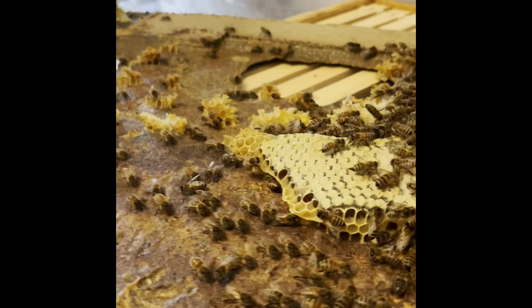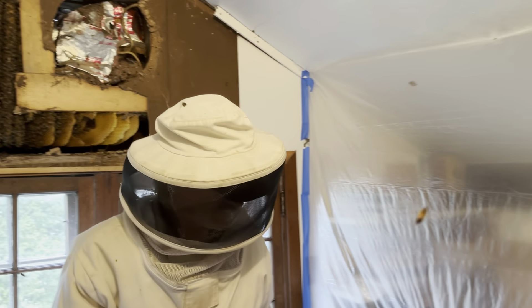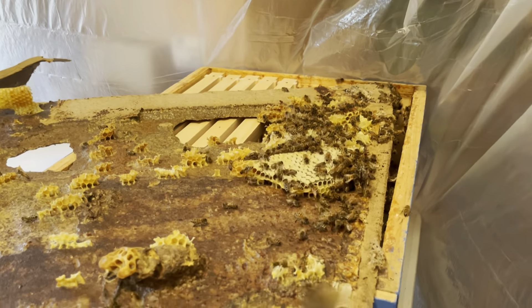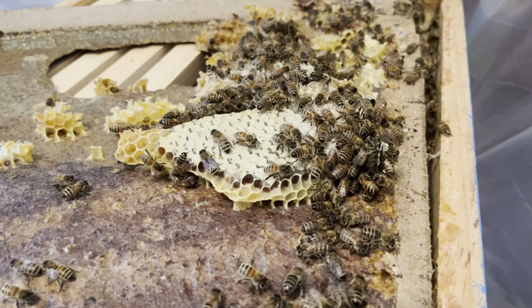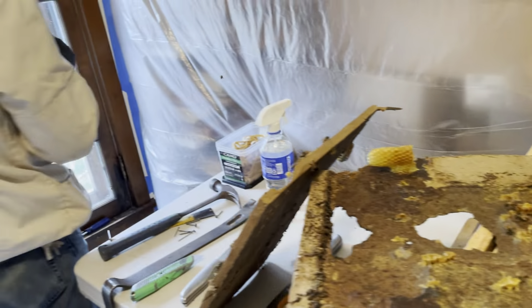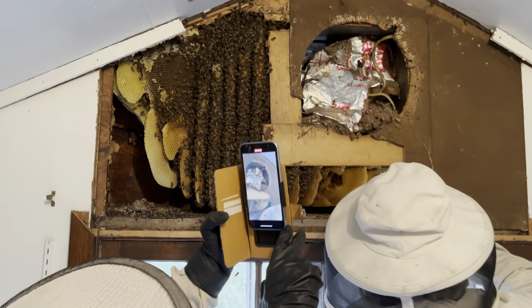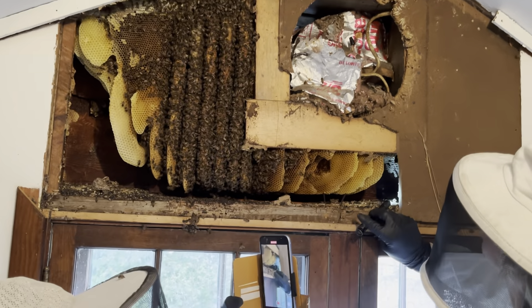So what we're doing is acclimating them to the box, and it's three stories high. So — 2024 — first extraction. There's old honeycomb over here. Let me shine that in there. Oh yeah, it's been chewed up.